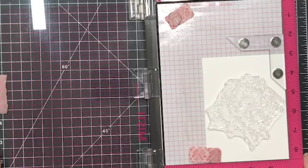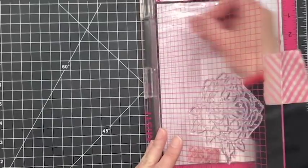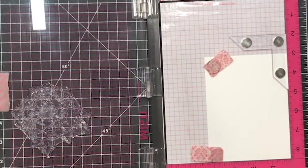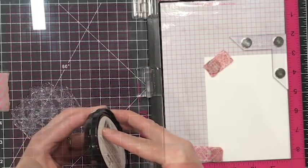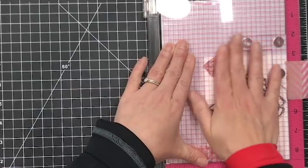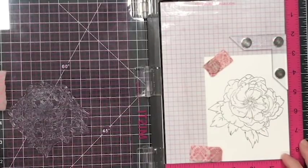So let's take a look at this card here. I have a piece of Neenah Solar White card stock, this is 80 pounds, cut down to four and a quarter inches by five and a half inches, and I have it in my Misti stamping tool. Because the stamp is so large I placed it right there in the center. I am using Altenew's permanent black ink because this is a Copic friendly ink and I really enjoy this. I also stamped this twice to make sure that I had a good solid image.